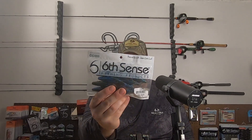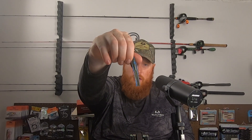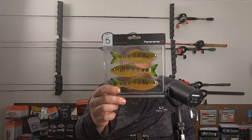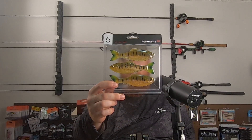Also picked up some of the Krub 3.0s in the Magic Crawl color — that blue and green with a little bit of red flake. I also picked up some of the new Panorama 5.0s — they were selling out fast but I managed to get some. This is the Live Sunfish color, so it should be a good bluegill imitator, with lots of nice orange and purple-blue flake in there.